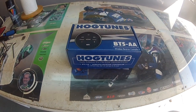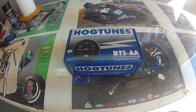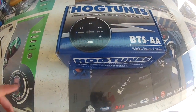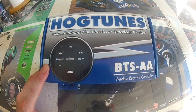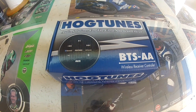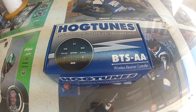Hello YouTube. Today I'm going to be installing this Hogtunes Bluetooth wireless receiver controller, part number BTS-AA. Basically what this does is it allows you to connect a Bluetooth device so you can listen to your radio through Bluetooth instead of having to have a cord or tether running from your device to the auxiliary input. This should be pretty cool.